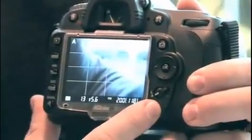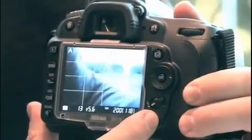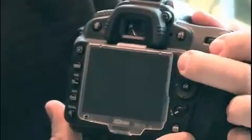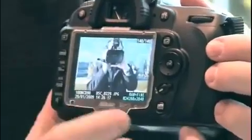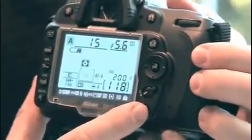In Live View mode, when you press the info button, you get a variety of viewing options, including a grid, which is quite good for centering horizons and architecture and that sort of thing, and various other modes. If you go out of Live View mode and look at a picture you've just taken, you've got all your shooting data as well.